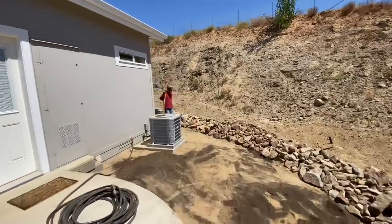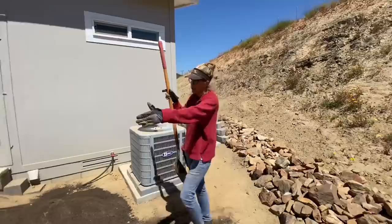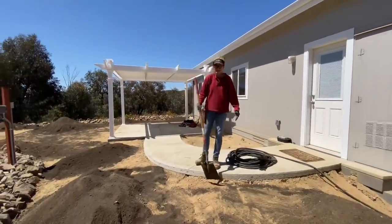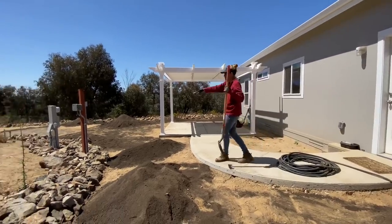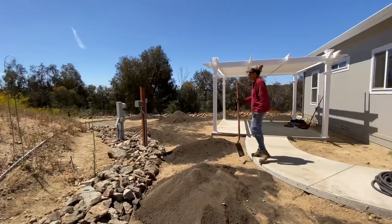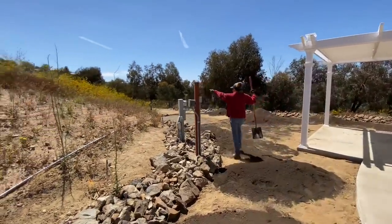Coming off of this concrete pad and wrapping around and connecting up here to this sidewalk. You can see all the great rubble that he's done — in another phase we're going to be doing a dedicated cactus garden up on this slope.